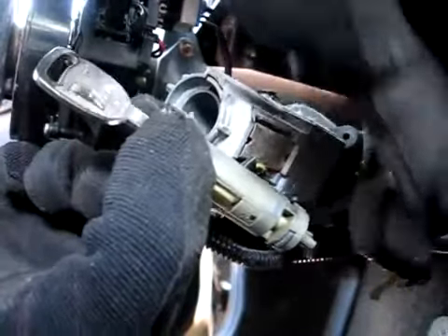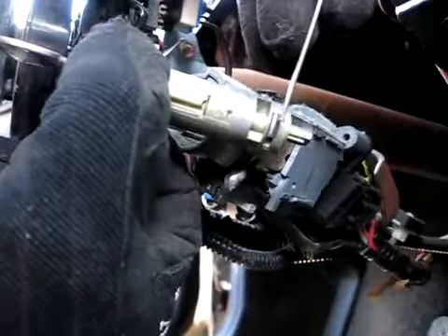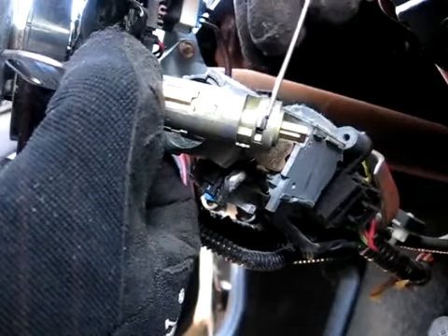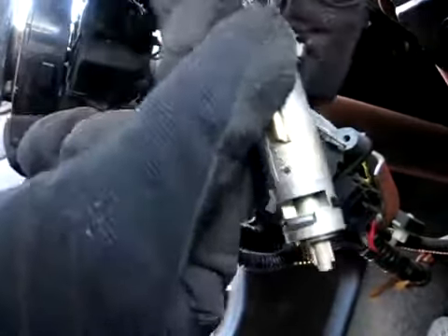And there's the lock cylinder. What it does is the wire pushes on this little piece right here, and that's the piece that holds the lock cylinder in.